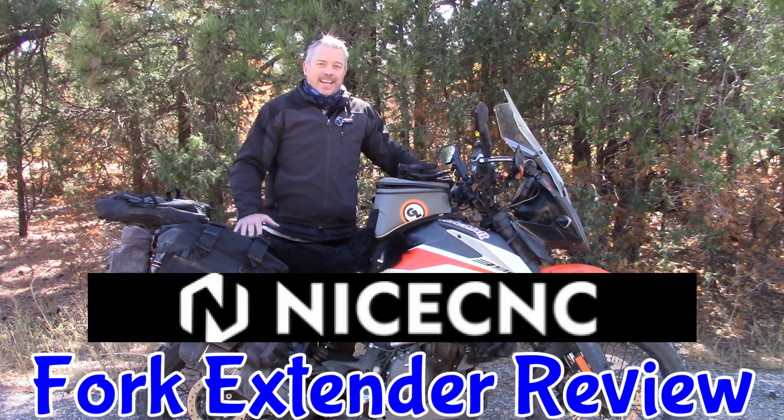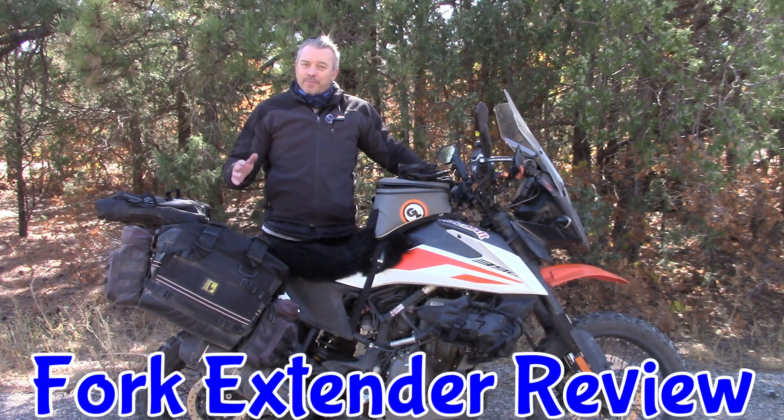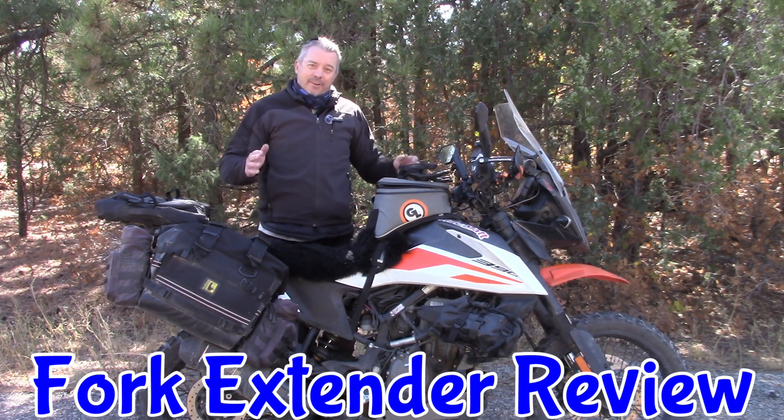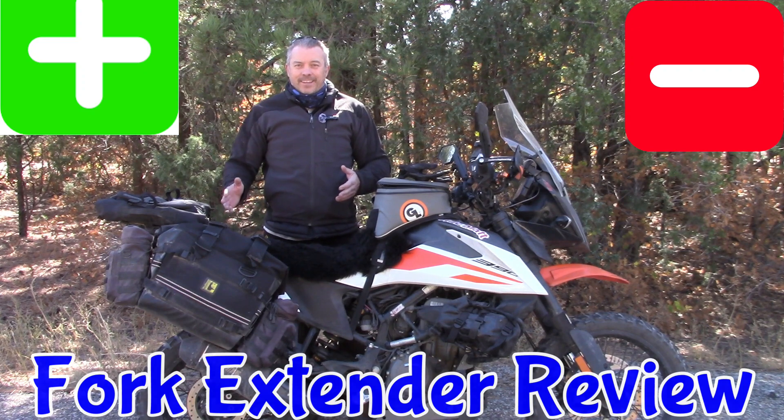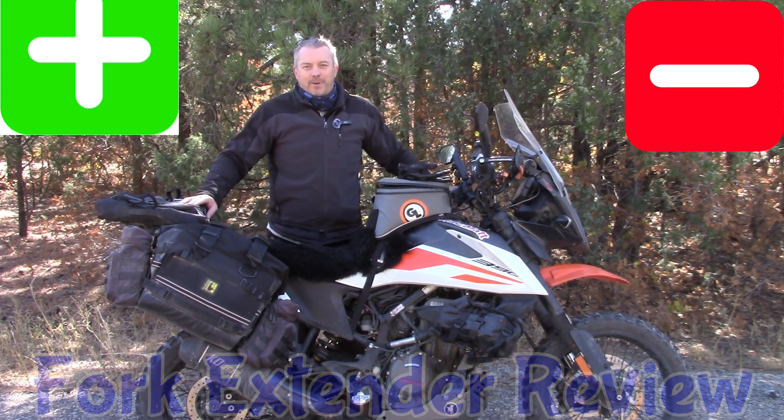Nice CNC fork extenders for the KTM 390 Adventure. If this is something you have experience with or something you're curious about, there are definitely some positives and some negatives. So if it's something of interest to you, stick around and I'll talk about my experience on these.